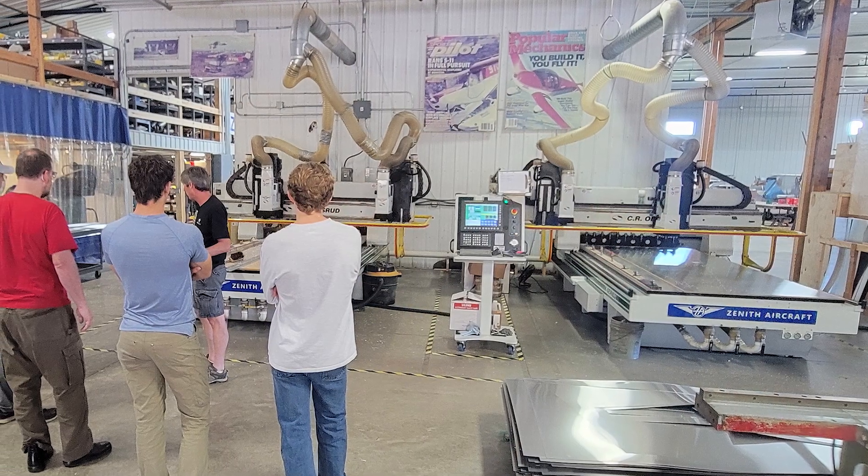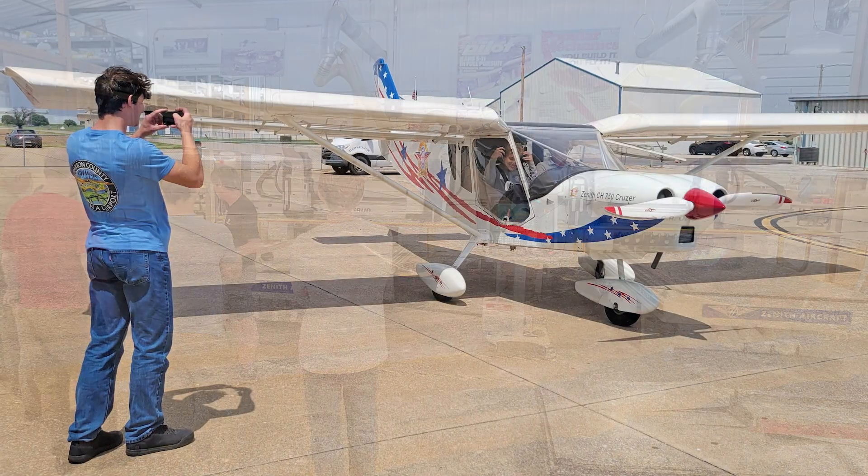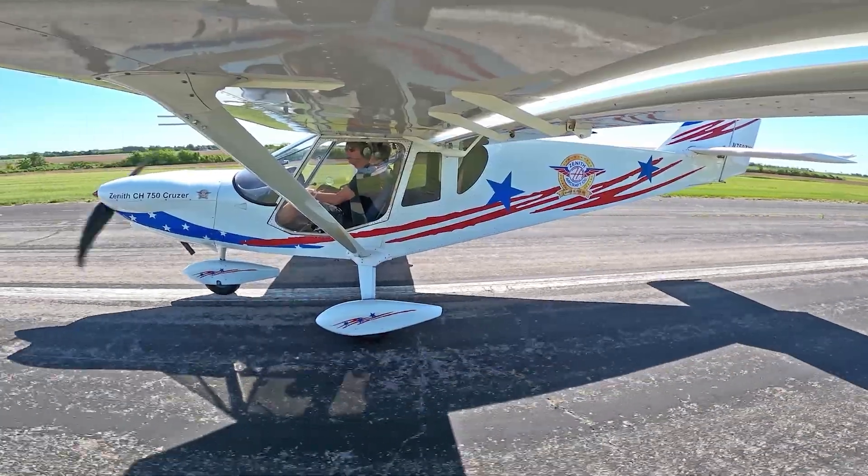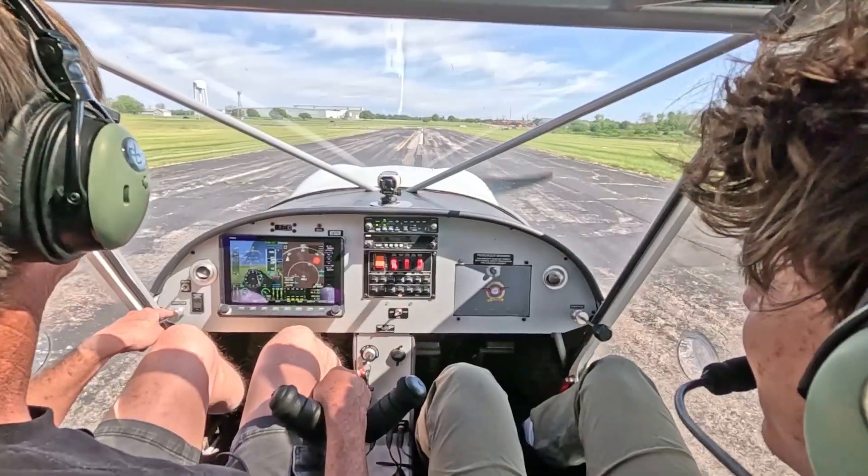It's neat to have young gentlemen like you guys here at the workshop — 19, 20 years old building airplanes. That's not my norm for sure.